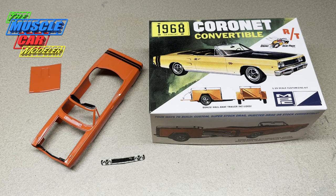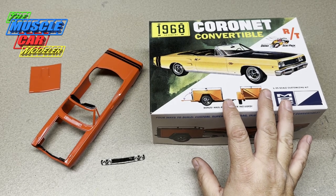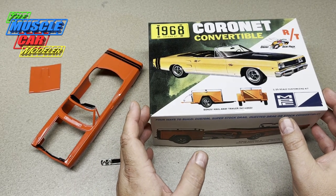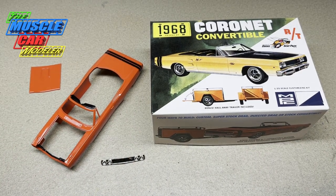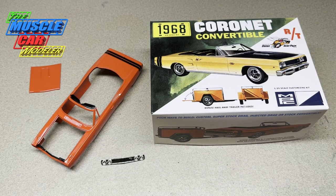Hello model car fans, welcome to the Muscle Car Modeler. My name is Ral, and I'm getting pretty close to finished with this new-tool MPC '68 Coronet RT convertible. You've seen my other review videos on it, and I'm getting started building it. It's been really easy to build. When they retooled this thing they kept a lot of the original vibe but made it a lot easier to build with location tabs and everything. Everything's going really well.